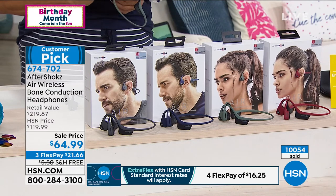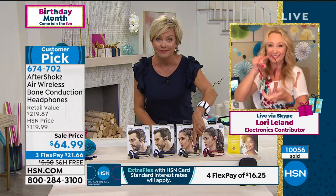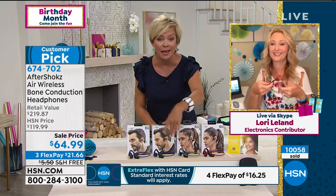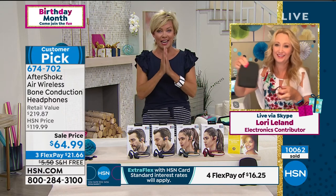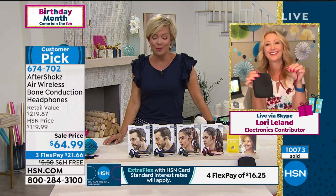The item number is 674-702. Final call on the olive green — thank you for your calls there. The canyon red, midnight blue, and gray are the most popular right now. We are not limiting one per customer. Lori, thanks for being with us. We know you'll be with Alice at the start of noon to talk about our Ring Today Special. Happy 4th. You too.